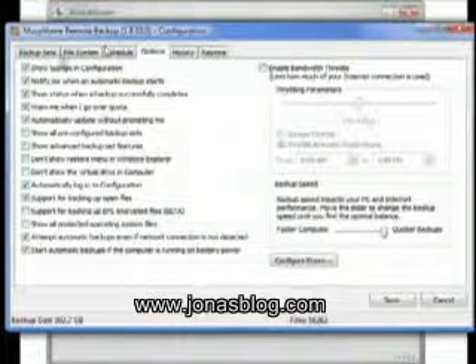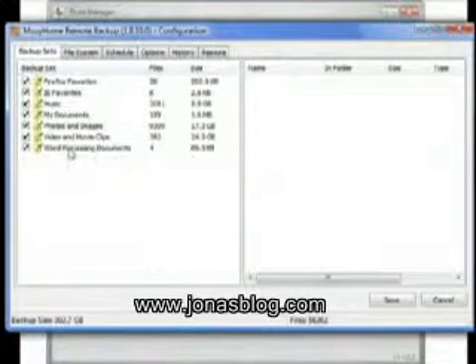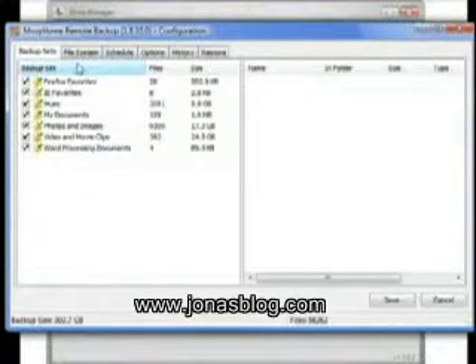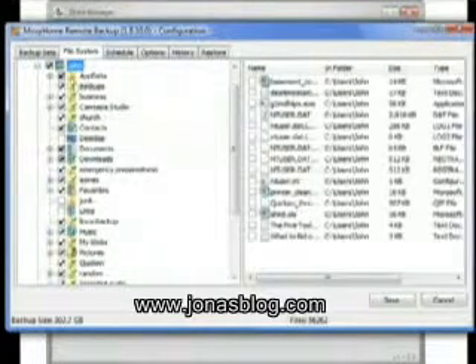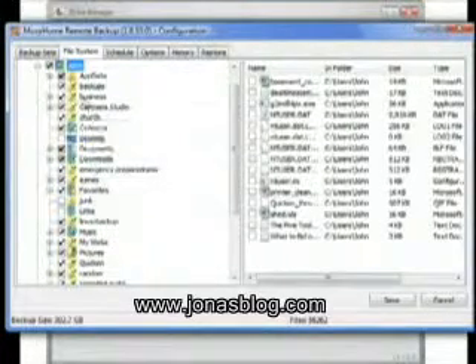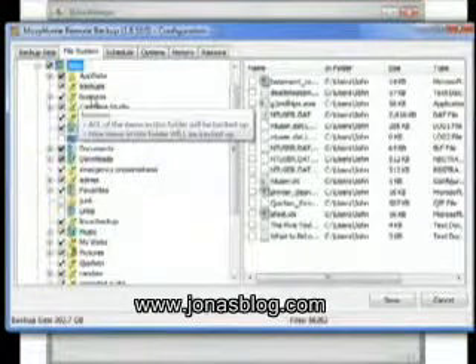When you configure Mozy, I just want to show you a little bit of how it works. Mozy by default will back up all of these things for you: your documents, videos, photos, and your favorites like your bookmarks. It will also let you go into your file system and back up things on your computer. I have all kinds of stuff that I have it back up, and things I don't have it back up. I can check and uncheck them, and anytime my business folder changes, it's going to back that up automatically.